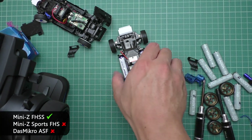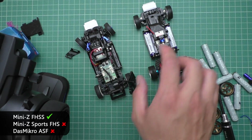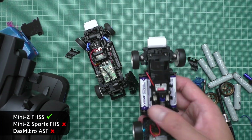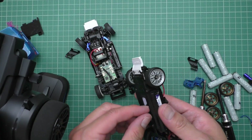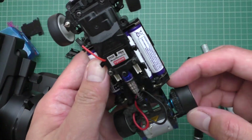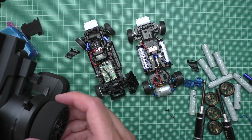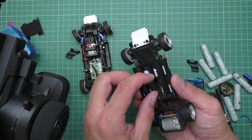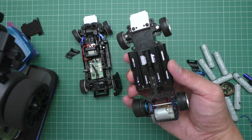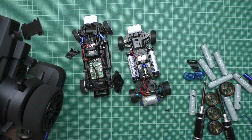In conclusion, it works fine with the FHSS board, but not the ASF and not the older FHS boards. No smell, no anything — it just died. That's a wrap. I've killed another board. Luckily I've bought a replacement, so I can just replace that and I'll have this car working again. That's really disappointing — I really thought it was going to work.